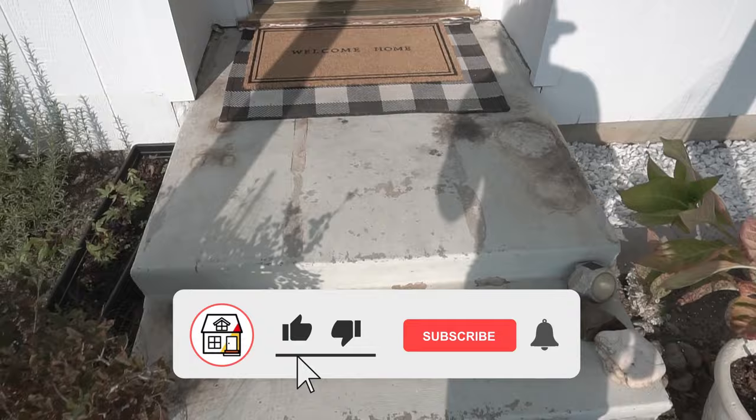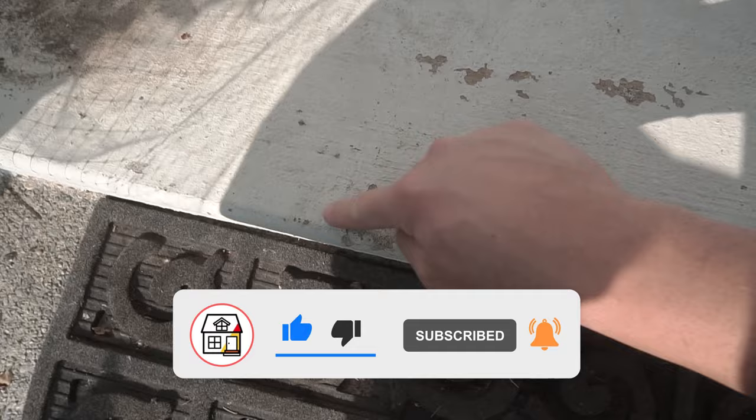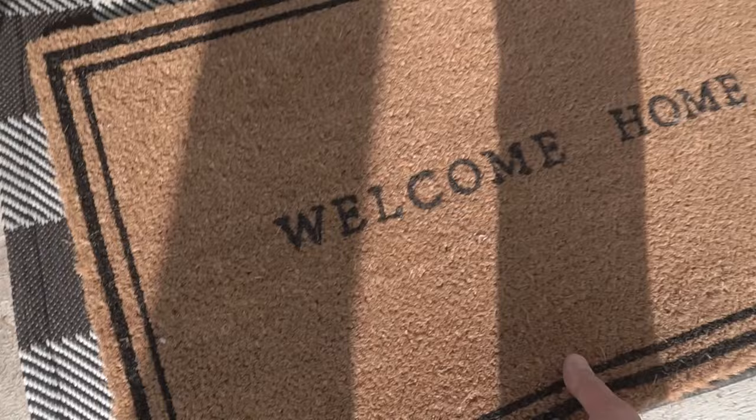Here are my front steps — it's concrete, definitely a lot of peeling. The past owner painted it white, now it's fading. Let's take these off. Yeah, it's just stained.